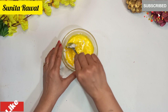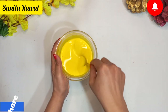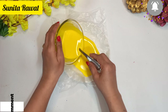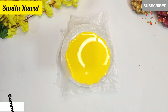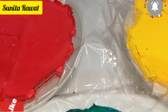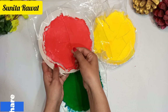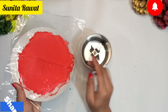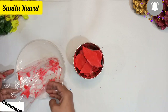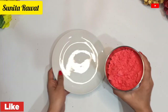Mix everything together and let the liquid mixture dry for about 6 to 7 hours. You can make all the colors you want this way — just choose the food color you prefer and dry each mixture for 6 to 7 hours. Once dried, put it in the mixer jar and blend for about 2 to 3 minutes until a fine powder is ready.